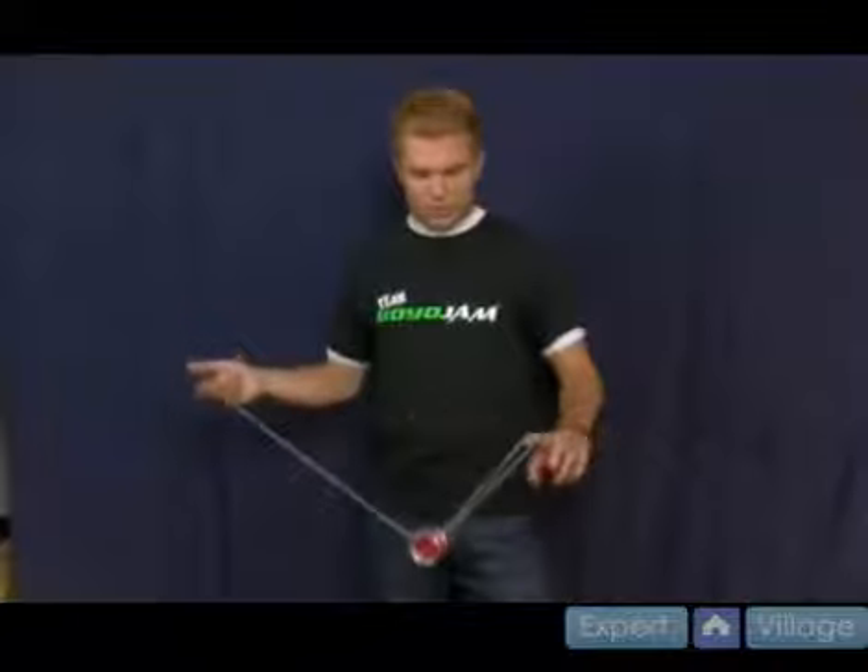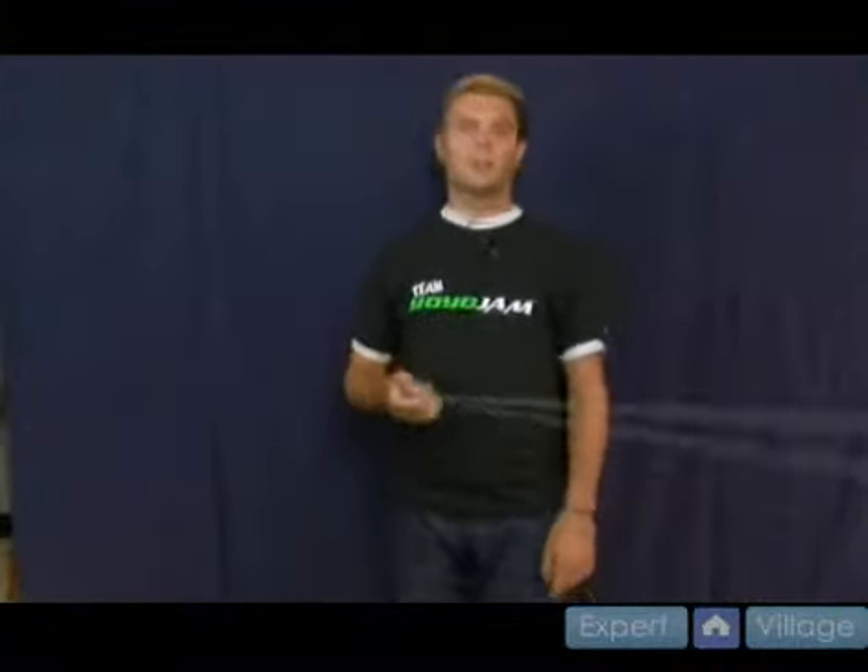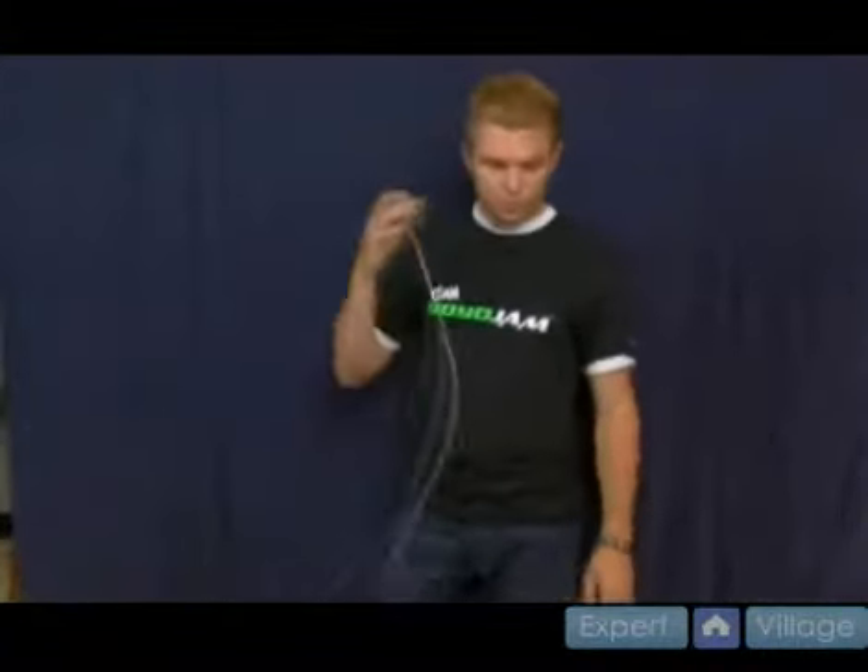The first step starts with a breakaway, but instead of going right into a trapeze, you're actually doing a sideways around the world — some people call it a world tour. It looks like that. It's kind of a cool move; you can even do it by itself and it looks good.